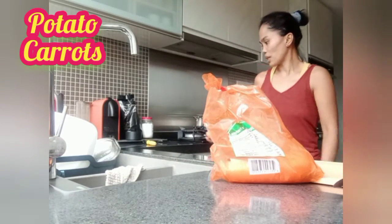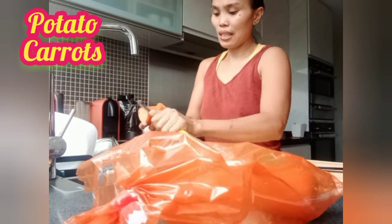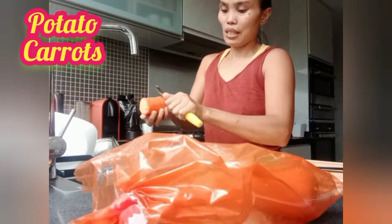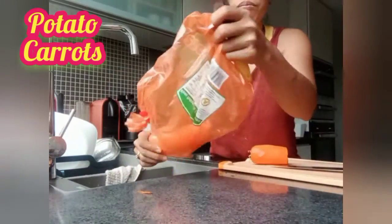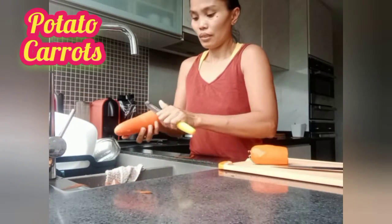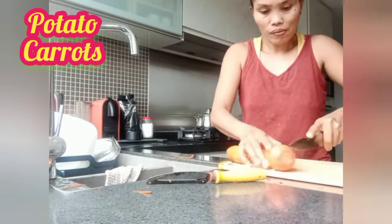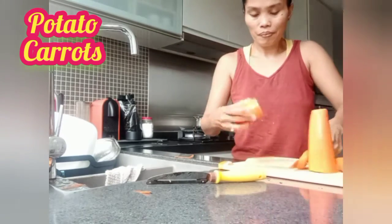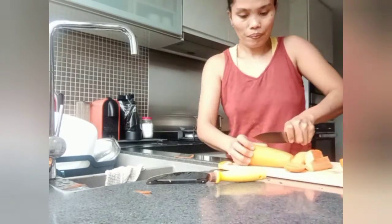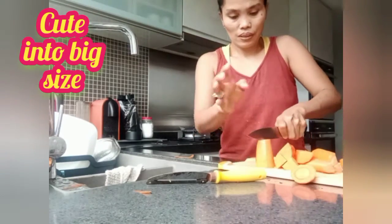So we'll peel tayo ng potato at saka carrot sa ating soup. Peel natin siya para sa ating soup. Ini sa ating soup guys. So, yung kumakain dito ng carrots for soup at saka potato.